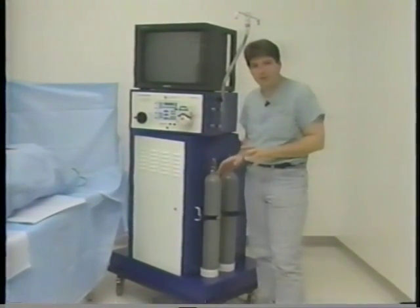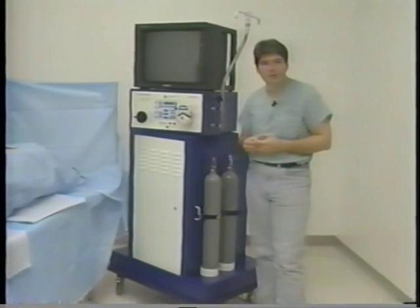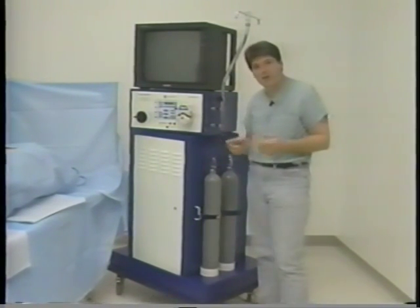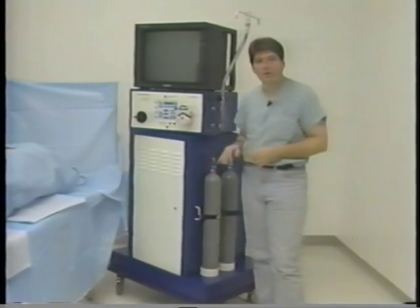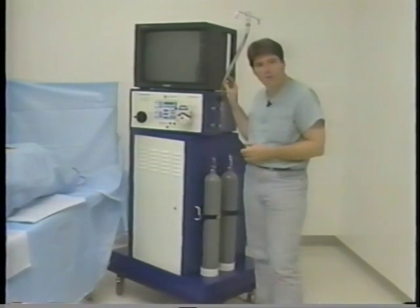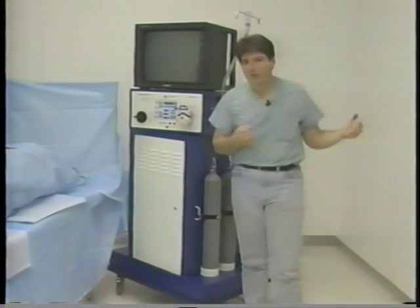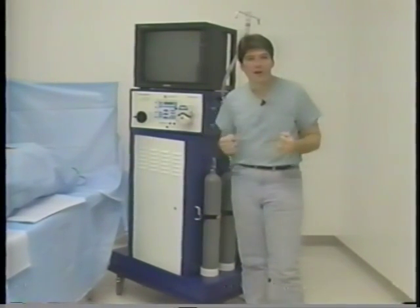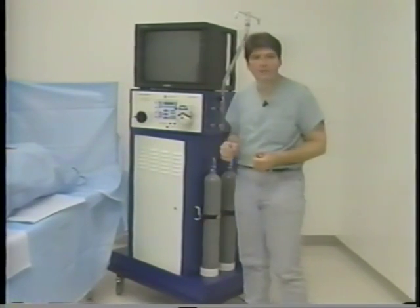Another benefit to this system is that we've incorporated several things that make your job a little easier if you're the nurse or the technician. We've built the CO2 bottles right under the side of the machine, with a dual bottle system so that when one bottle goes empty, you'll automatically have a replacement. We've even incorporated an IV pole — just today I was in surgery having problems with the IV pole dragging it around trying to chase the system. If you had this system, you wouldn't have that problem.